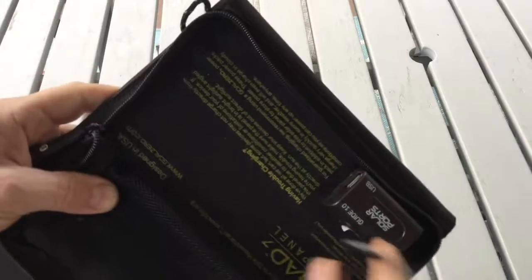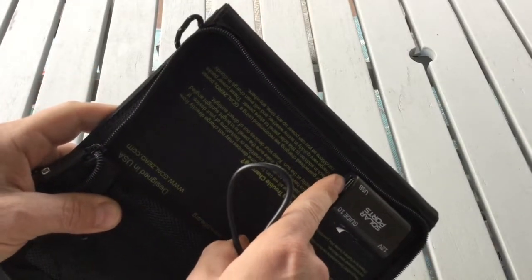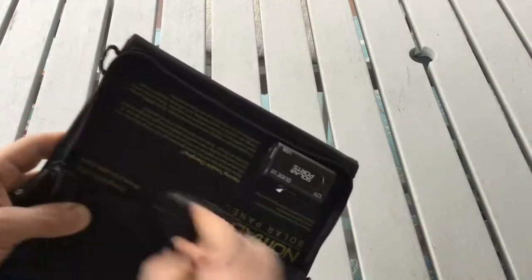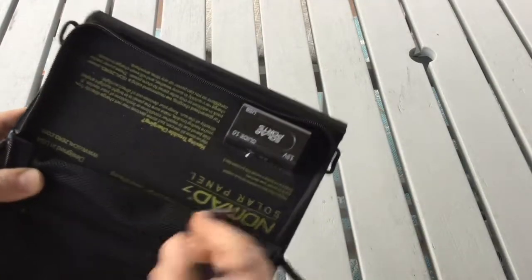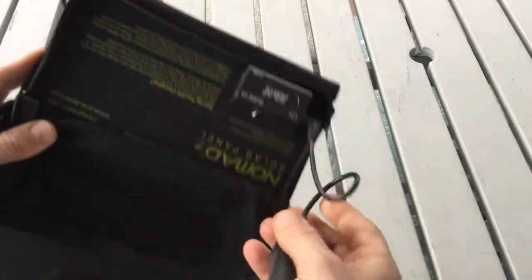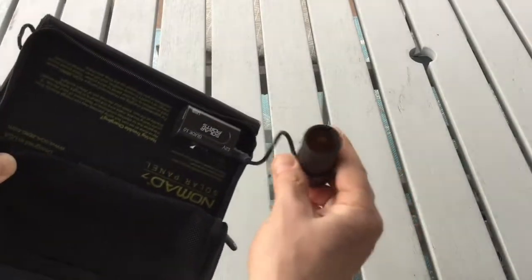You can plug directly into the USB to charge any device straight from the solar panel itself, or you can charge the Guide 10 for later use. You can also charge 12 volt using a cigarette lighter adapter.